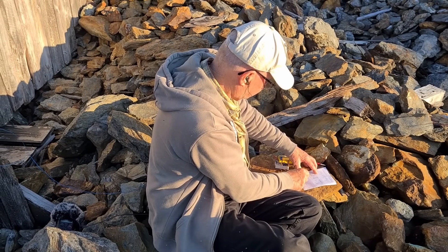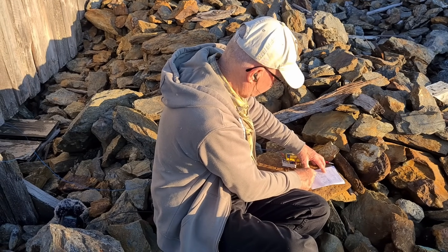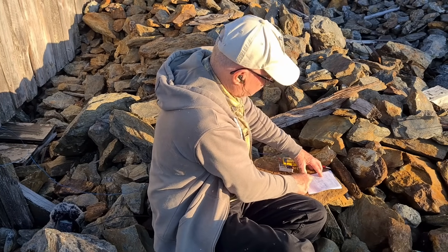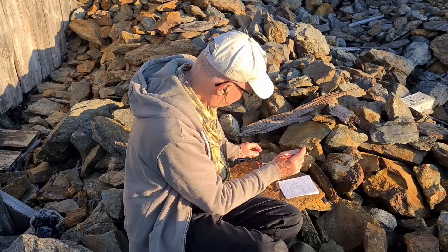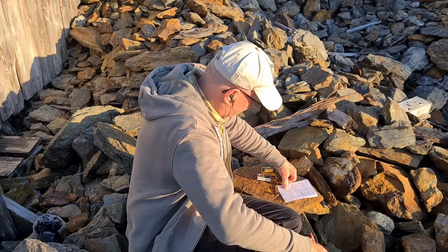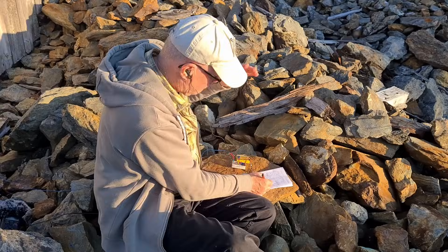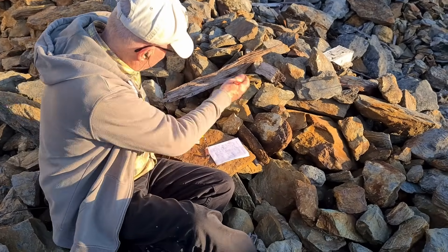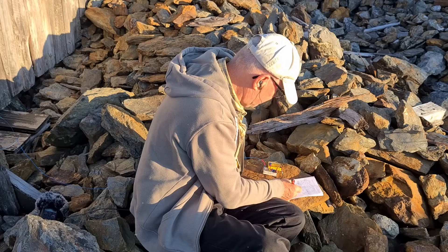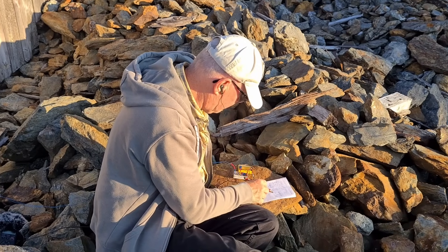I'm just going to send our call signs now to finish the contact. He's sending, thanking me for the signal report. He's sending his final signals to end our contact.